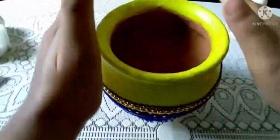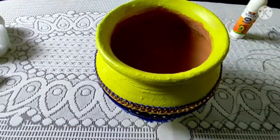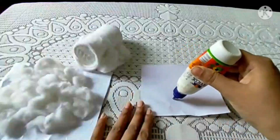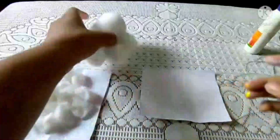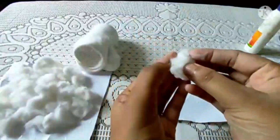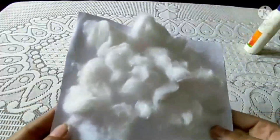Now I am going to paste some cottons over here so that it looks like makhan. I have cut out this charred paper in a small size — you all cut out this charred paper a little bit bigger. I am going to put the Fevicol here. You apply the Fevicol, then take out some cotton and try to make some balls like this. Then you are going to paste them over it one by one, as I have done one like this.